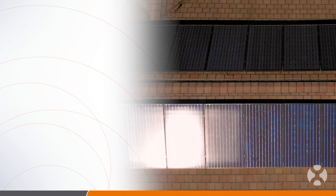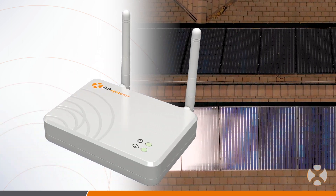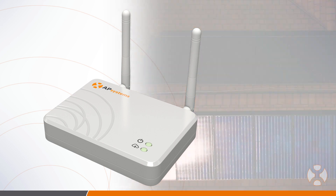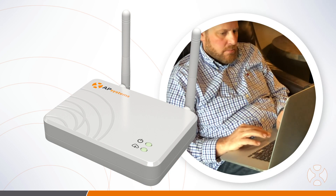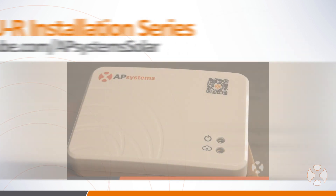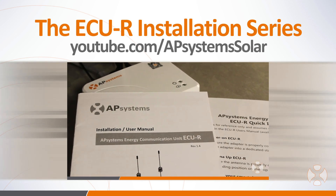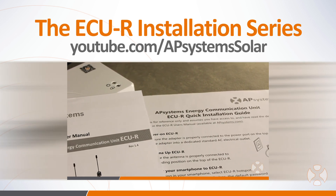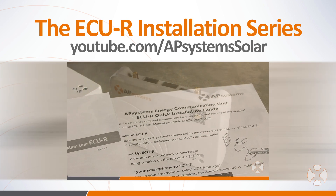With your solar array complete, it's time to set up the gateway unit, which will communicate the production data to the cloud-based monitoring platform where the homeowner can view their solar production online and on their smartphone. These steps are covered in our next video, the eCUR installation series, available on AP Systems' YouTube channel, youtube.com/APSystemsSolar.